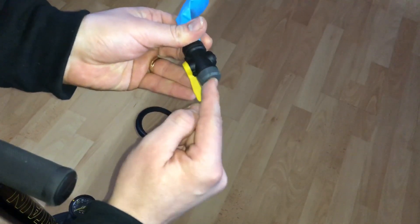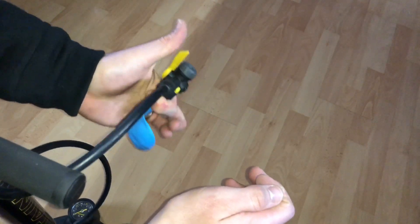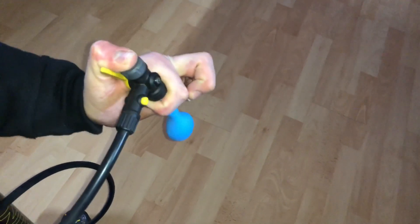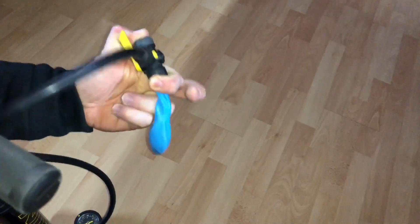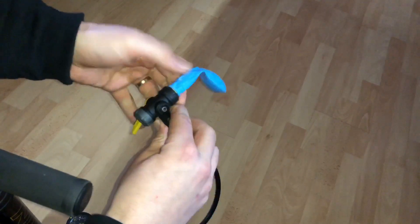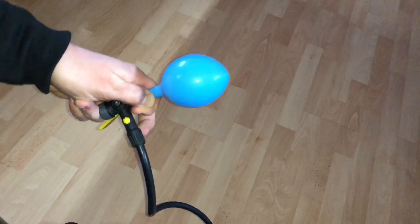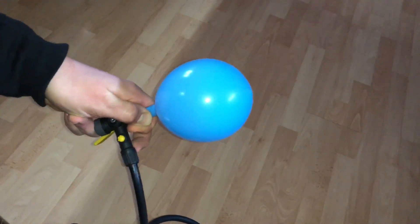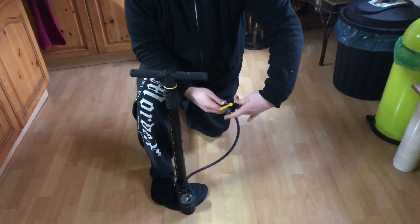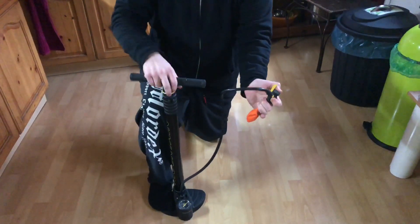There are some different methods for this, but I think this is the best option: use your finger and your thumb to prevent the balloon from losing air. Then let's start pumping — pump it up with the pump, not with your mouth. Good job, let's do this in one step.